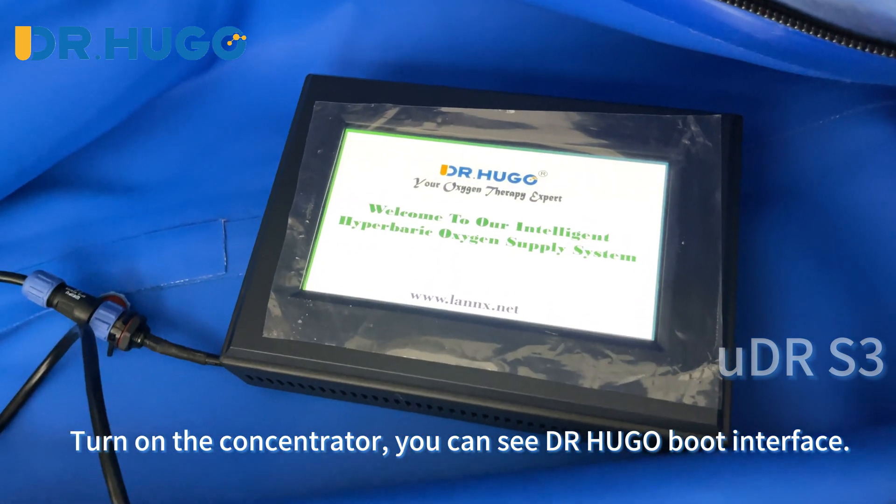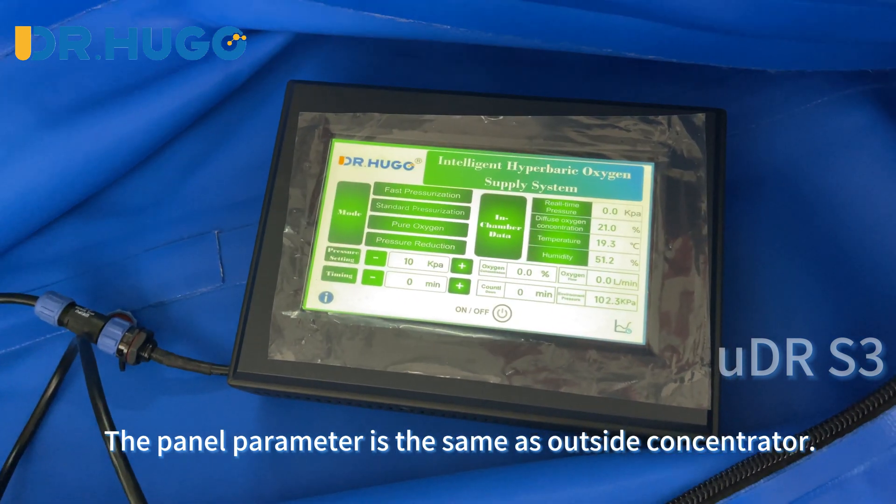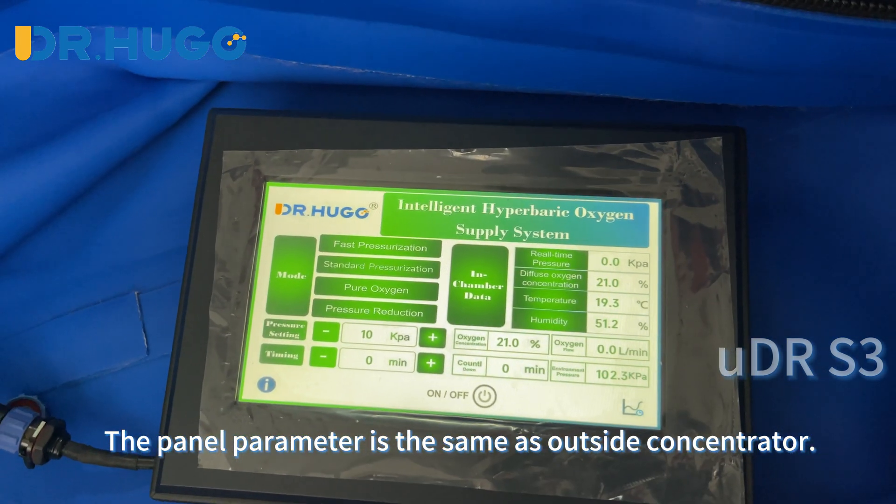Turn on the concentrator. You can see the Dr. Hugo boot interface. The panel parameter is the same as the outside concentrator.